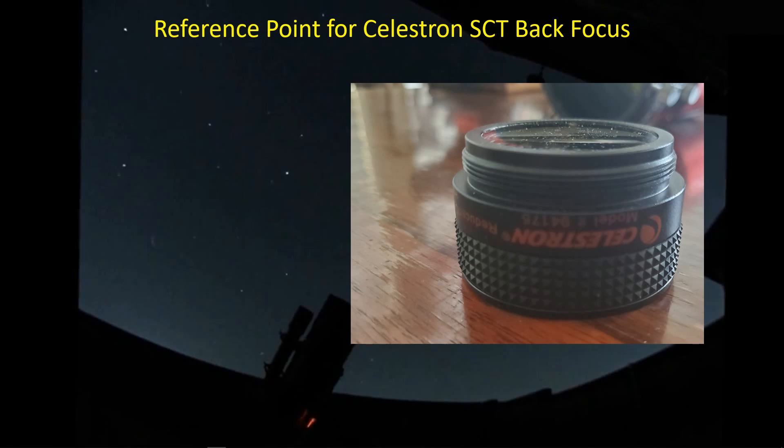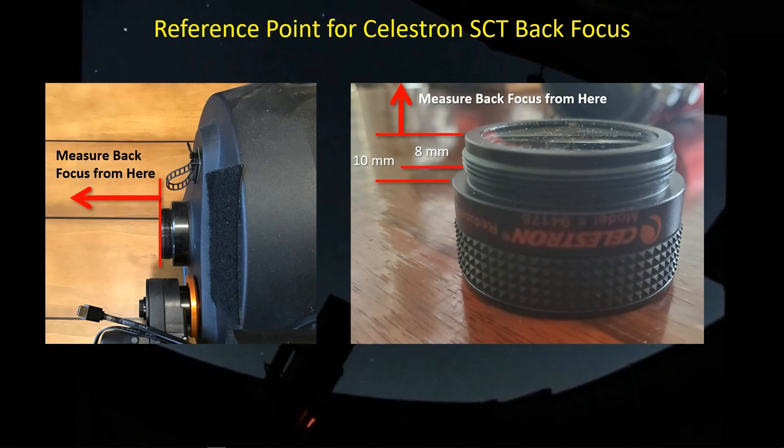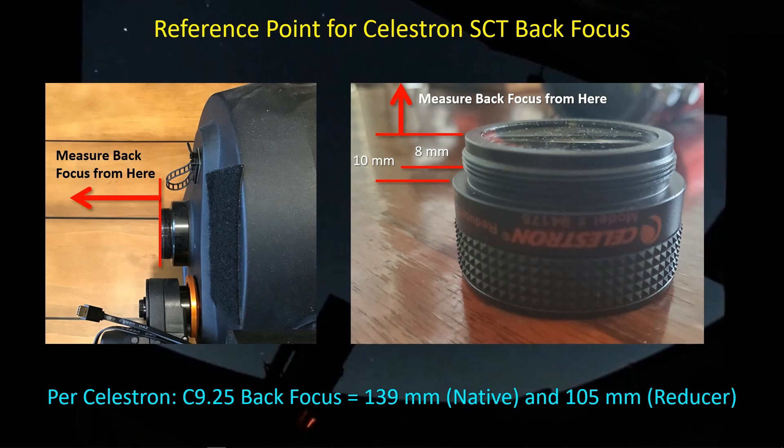Let's go back and review how Celestron expects you to measure back focus for their focal reducer and for the native focal length SCT. This is the surface that you want to measure the back focus from. Below that there's about eight millimeters of thread depth, and then the whole distance between the two flats — the shoulder and then the flat where we're measuring the back focus from — that's about 10 millimeters. So we want to measure from that top edge. When I'm using the term back focus, that's the surface I'm measuring from. The same applies for the native focal length SCT: measure from the back end of those threads, not the shoulder, which is about 10 millimeters forward of that. The back focus Celestron recommends is 139 millimeters for native focal length, and 105 millimeters when using the focal reducer.